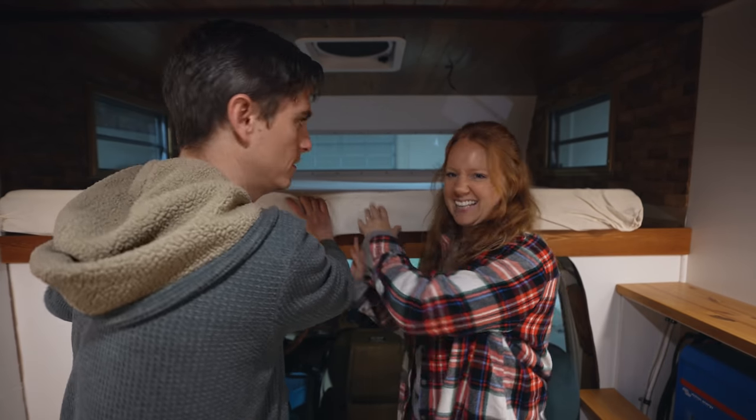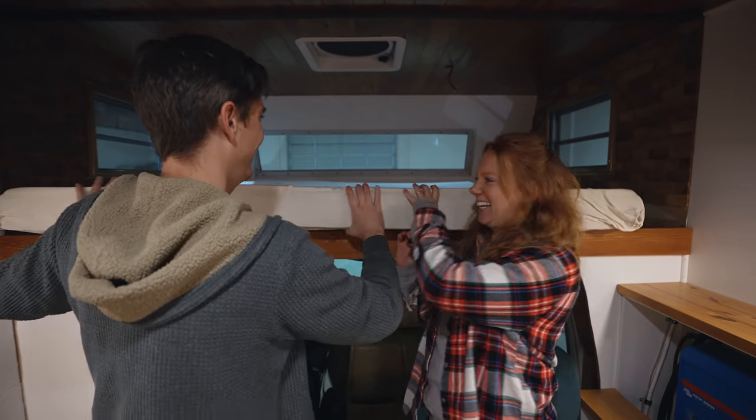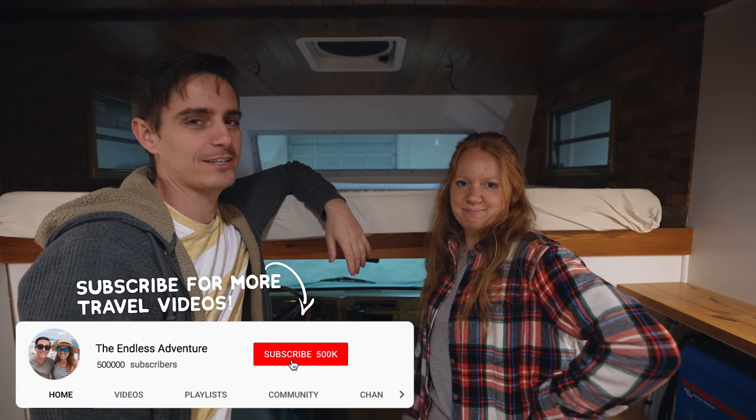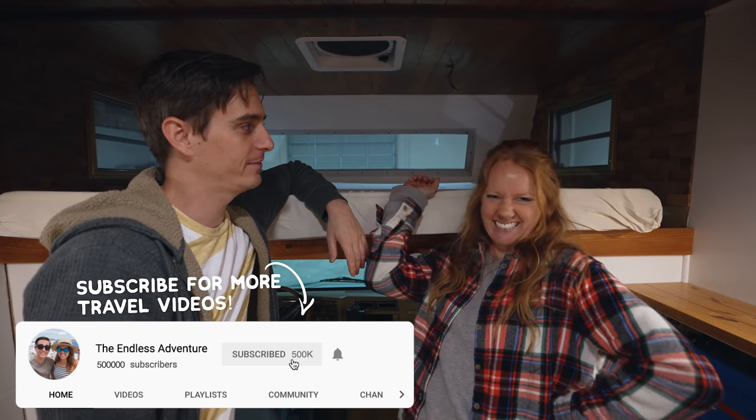Good morning adventurers! Just kidding — we set this whole thing up. Can you tell that we're delirious from all this RV renovation?